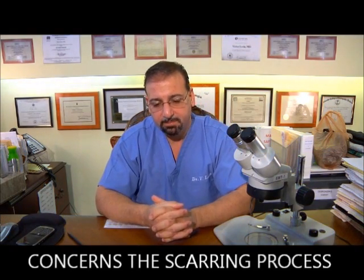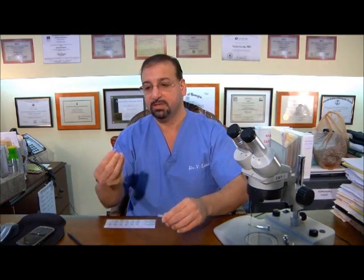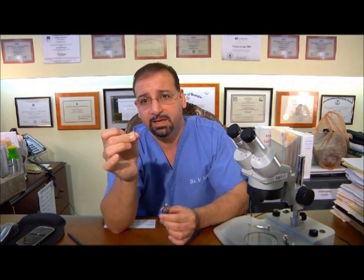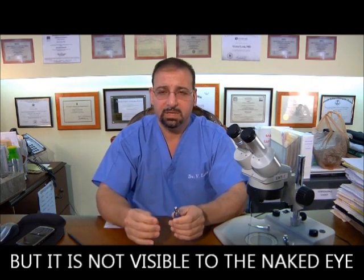There's another aspect: the scarring process. We know a strip method causes a scar — when you cut the skin, you get a linear scar in the back. Keep in mind, anytime you cut the skin — even with a tiny needle like when having blood drawn — you have a scar there even though you don't see it. So anytime someone cuts the scalp, including when I cut the scalp with FUE, even though it's so tiny you can't really see it, there's always a scar — but it's not visible to the eye; you'd have to magnify to see it.